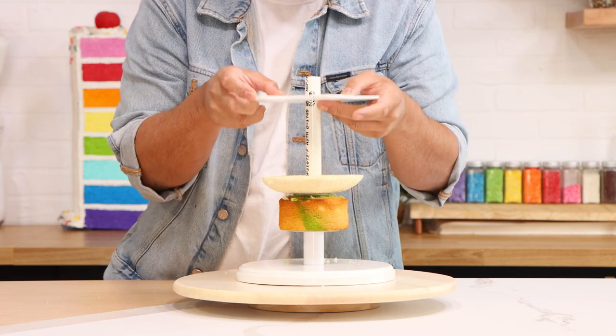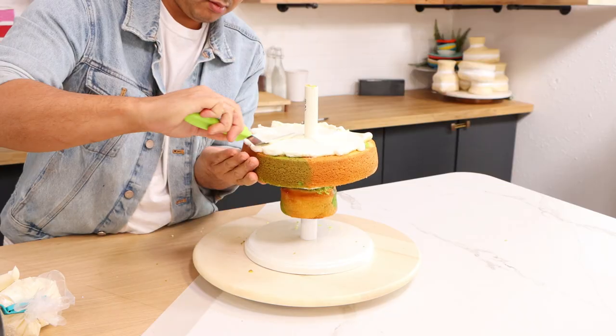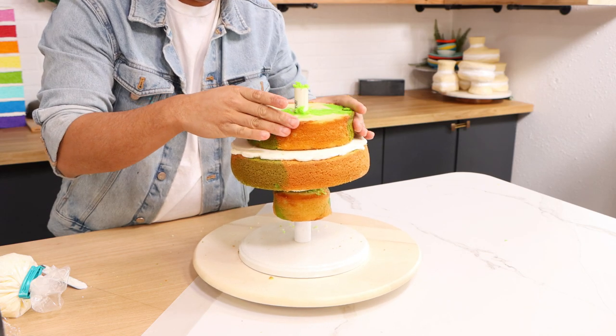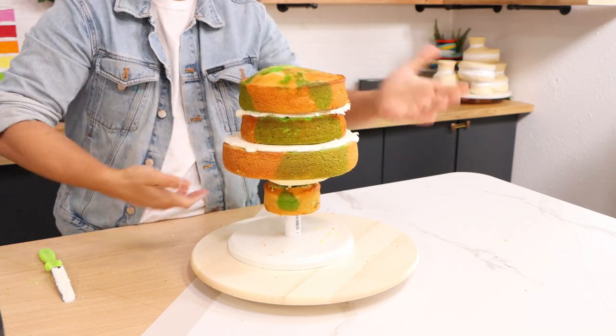I've got a four inch round cake to create his neck, and then I'm using a piece of styrofoam and a cake board to support a ten inch round cake. I'm gonna add buttercream in between all of my layers, and on top of this I'm going to add two eight inch round cakes to create the top of Bruno's head.